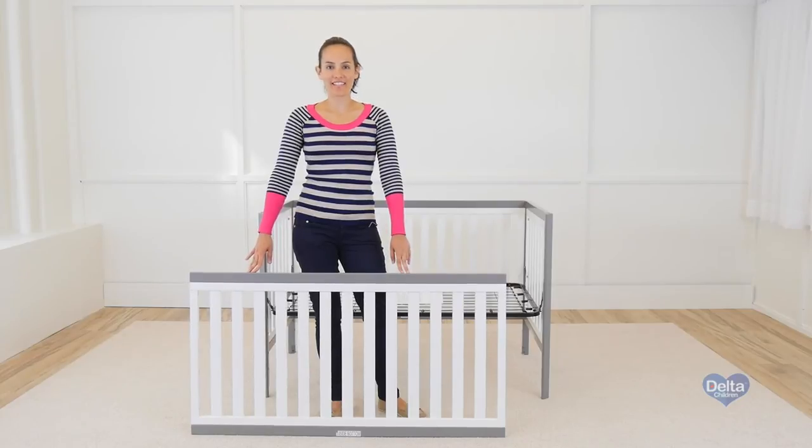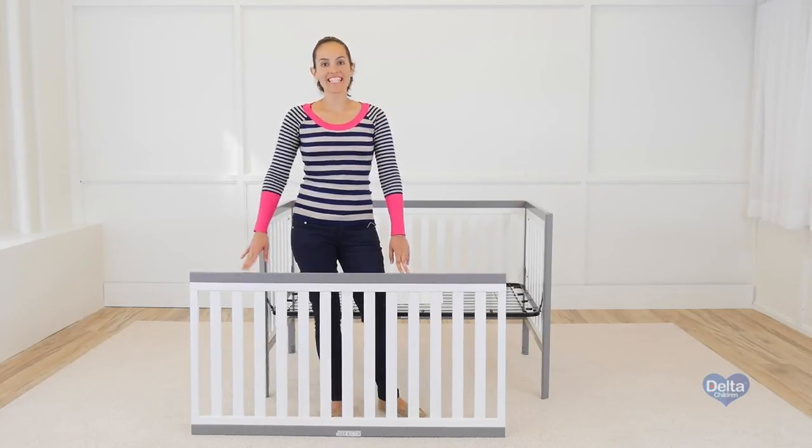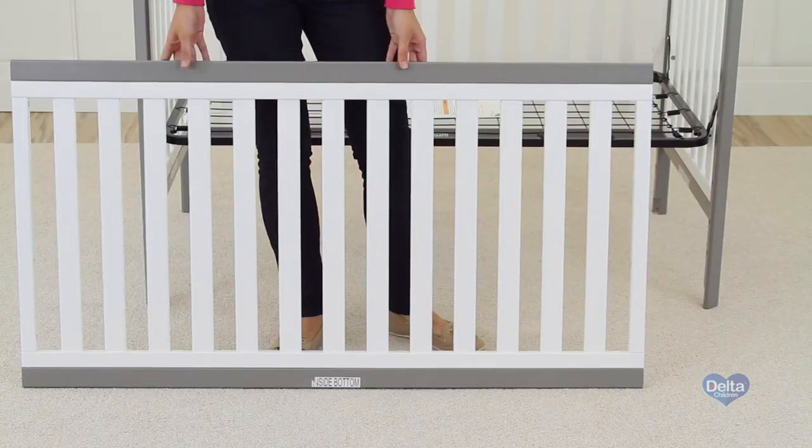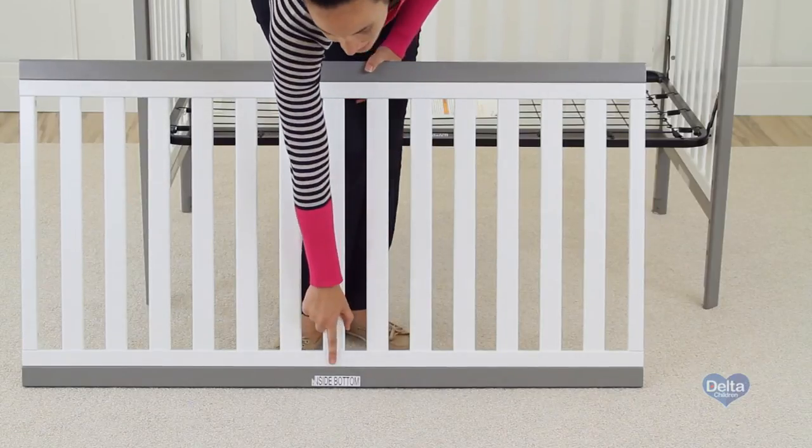Now we will attach the last side of the crib. For this, you will need 4 metal pins and 6 45mm bolts. Remember, one way to know you're working on the right side is to use the label as guidance.